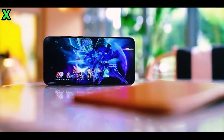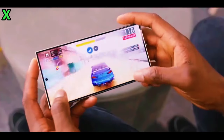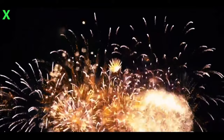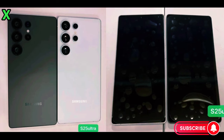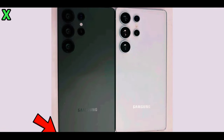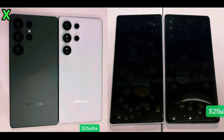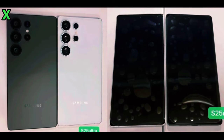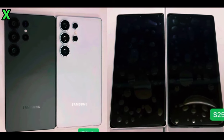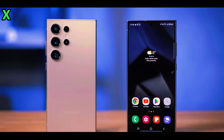Recent leaks have provided us with images of dummy units shared by leaker Juan Larie. The design of the Galaxy S25 Ultra appears to be quite refined. One of the most notable changes is the rounded corners, which could significantly improve ergonomics compared to the sharper edges of the Galaxy S24 Ultra. This subtle tweak is welcome news for anyone who found previous Ultra models a bit awkward to hold.